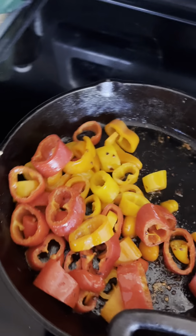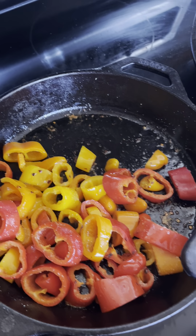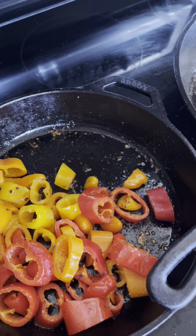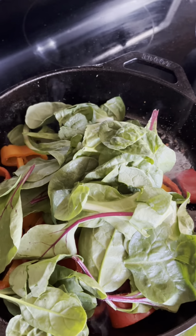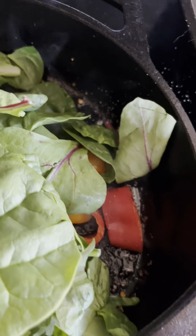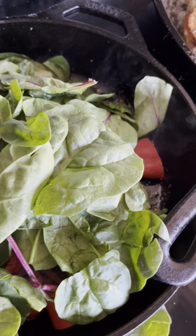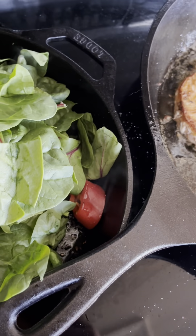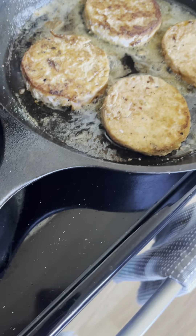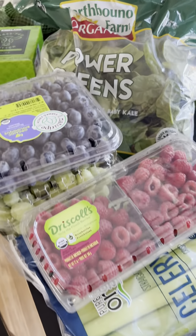Peppers are starting to look yummy — red, orange, yellow, green. Just like the colors of the rainbow. There's a little bit of indigo in the chard roots, and I'll get some violet in my green juice, because I've got all my green juice stuff right here.